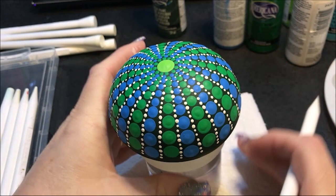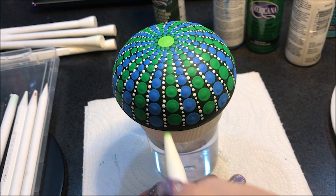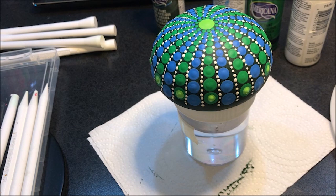Now I'm going to top dot. I'm going to go with the number eight and use sour apple for the greens on that outer last row. I'm still going to use number eight but switch to Indian turquoise on the blue. I'm going to use the same colors to top dot all the way up, just changing the sizes.